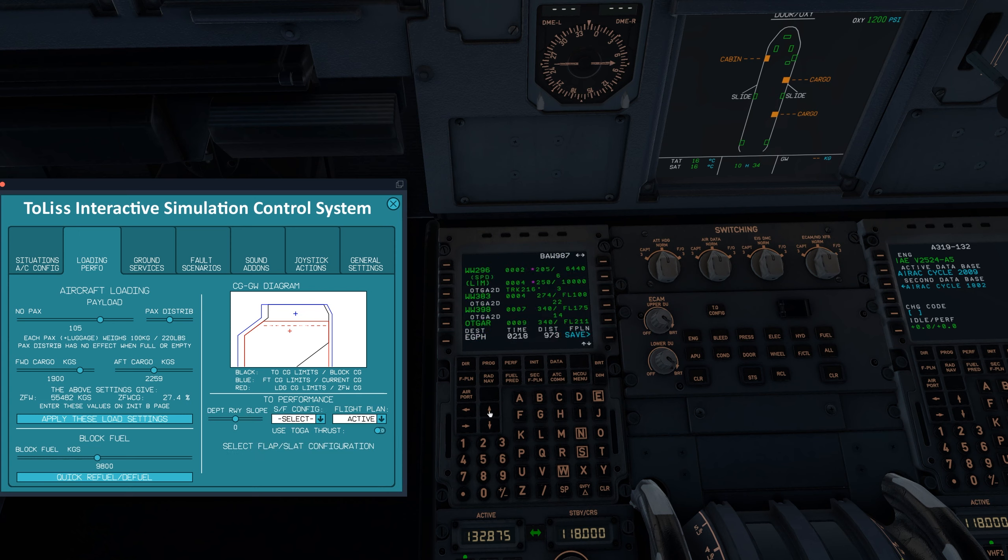I just take whatever SimBrief gives me as far as runways — it makes life simpler when you're not going 35 different places to look stuff up. We'll depart runway 34 and our SID is going to be the Otgar 2 Delta. That is our departure in, which is great. Now for the arrival, we'll take the ILS onto runway 24 via the InPIP 1 Echo, say no via, and stick that in. So that gets us all the way from runway 34 in Vienna to runway 24 in Edinburgh.